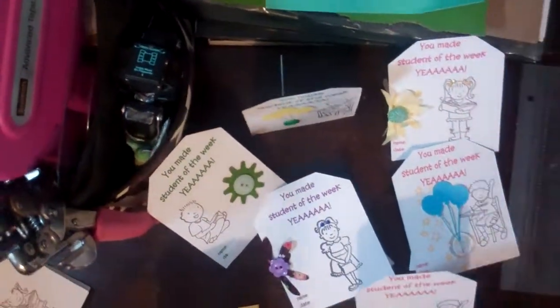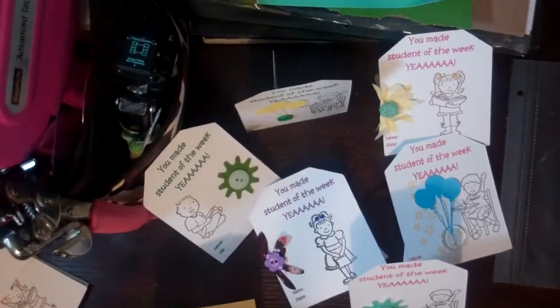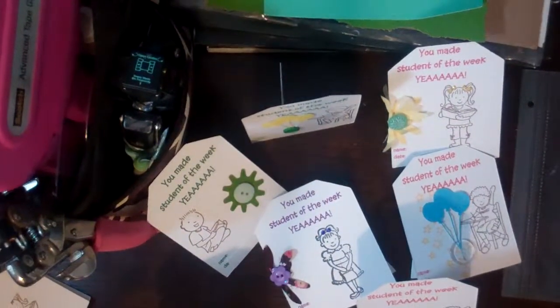Hi everyone, this is Felicia with Bible Scraps, and it is back to school today for my nine-year-old.